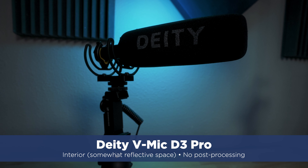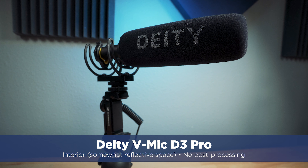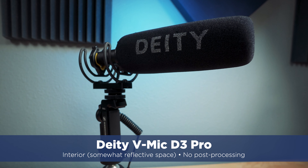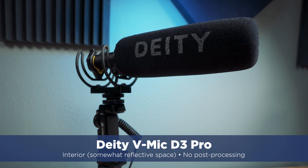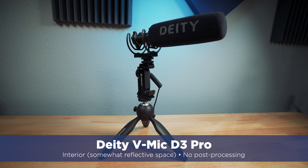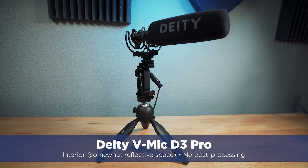Now the same scenario — I'm in an interior location using the Deity V Mic D3 Pro, about arm's length from the camera, like you would be if you were vlogging. I've used this Deity mic off and on for quite a while and I really like it. It's comparable price-wise to the Sennheiser. The question is: how does it sound compared to the Sennheiser?